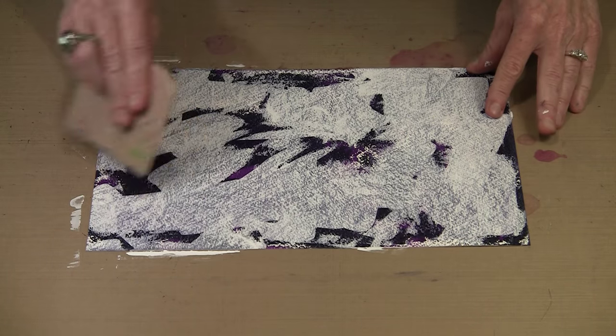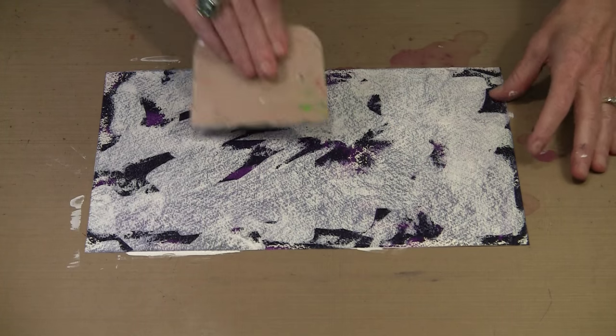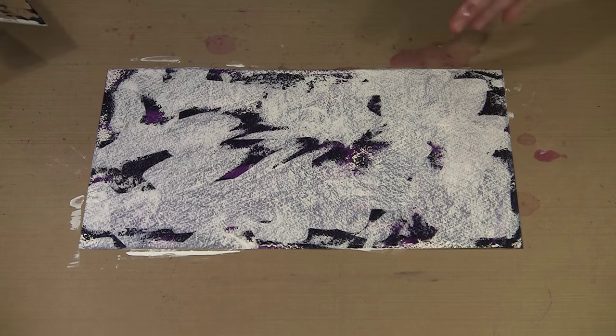I'm going to play with this a little bit — I might come back and put some more Night on. Then once I get this all dry I'll come back and show you the next step, which is adding that accent color. In this case it's going to be the Turquoise.